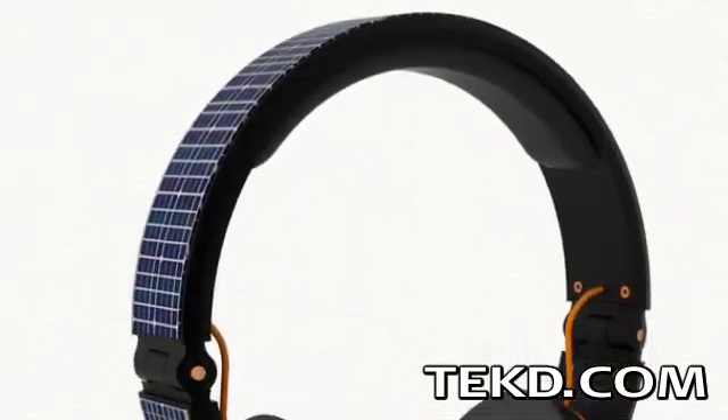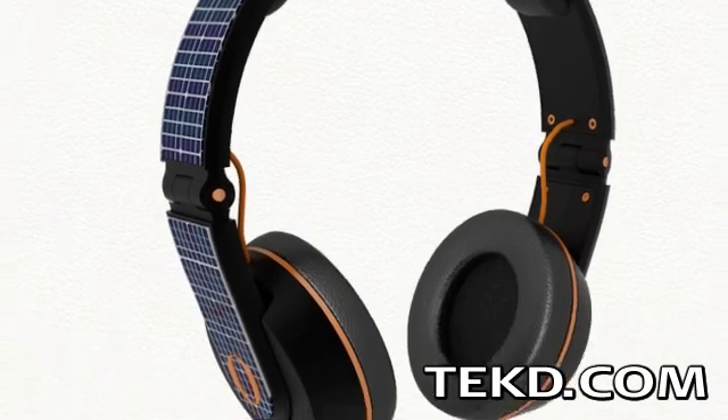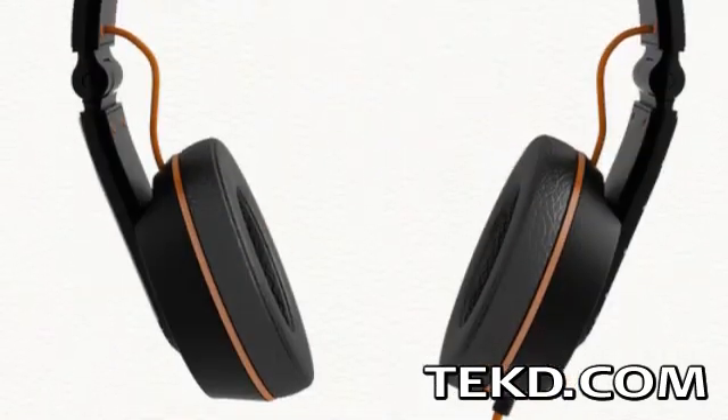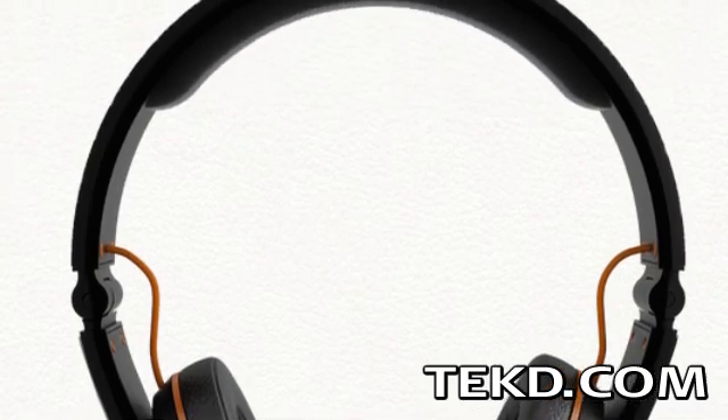The USB port on the headphones can also be used to fully charge the system if you are just not getting enough direct sunlight. The OnBeat Solar Headphones have a high-quality sound output and a fantastic frequency response.